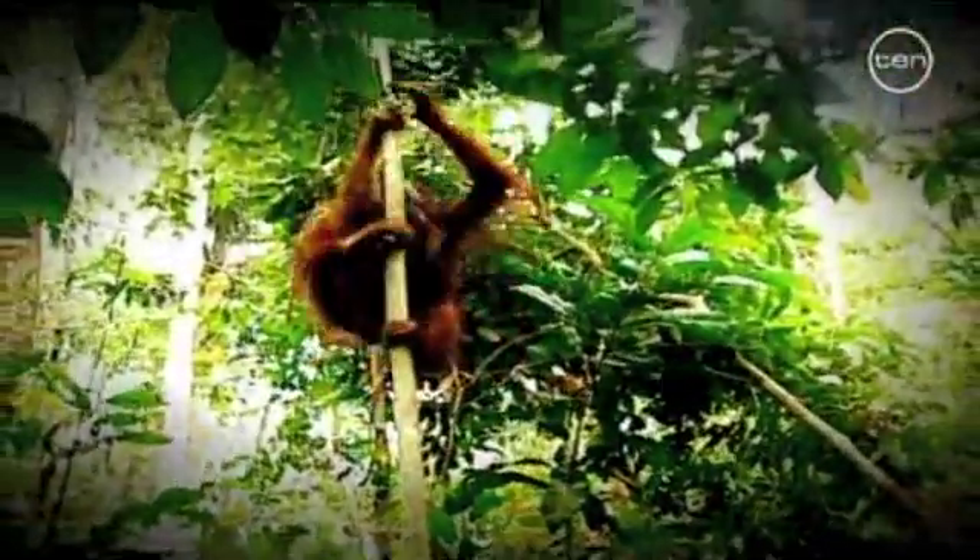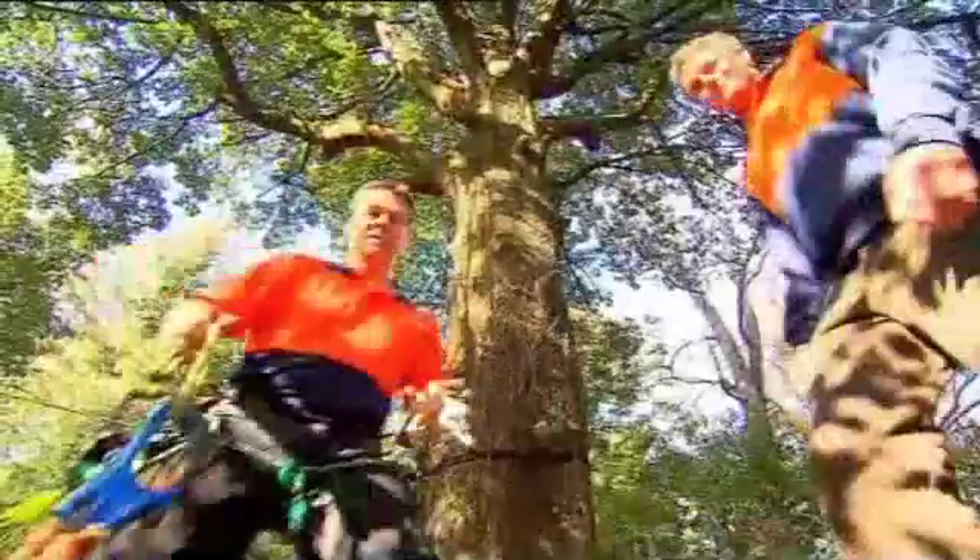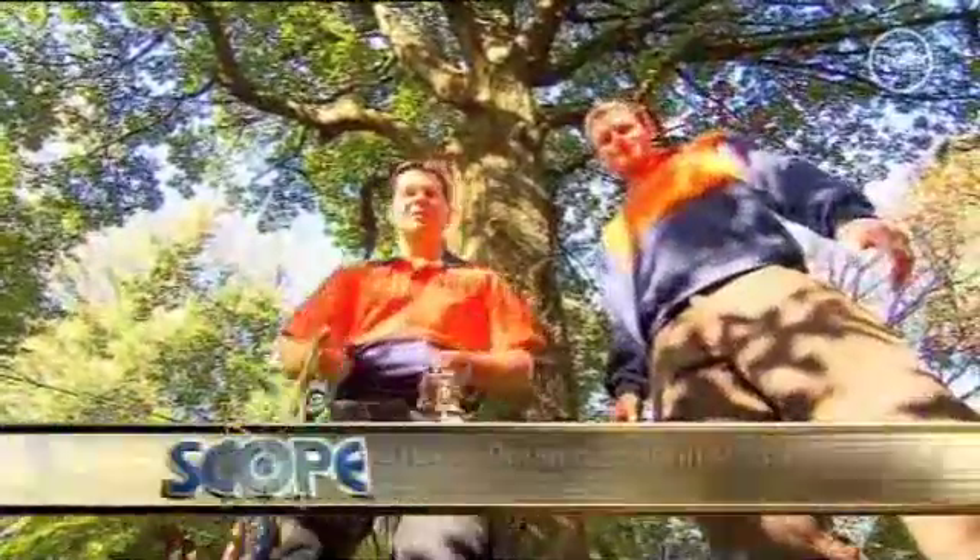Tails, claws and extra long arms — they can help make tree climbing a breeze. And so can harnesses, ropes and ascenders, if you know how to use them.